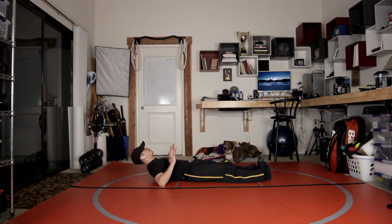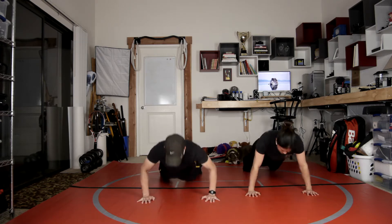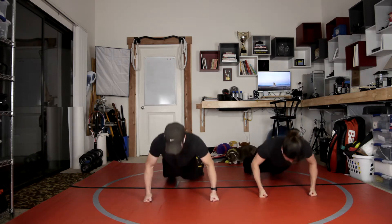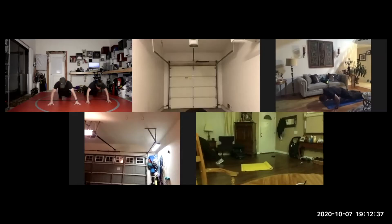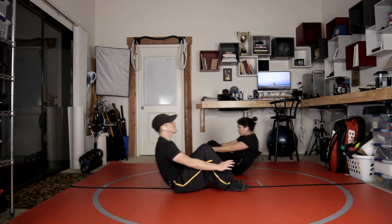I'm just going to raise from my elbow and hold back, and I want to feel my back muscle down. 1, 2, 3, 4, 1, 2, 3, 4, 1, 2, 3, 4, 5, 6.